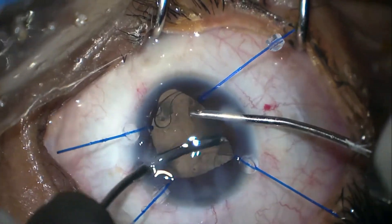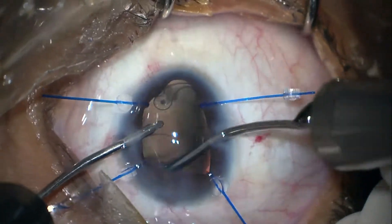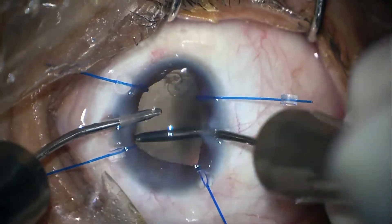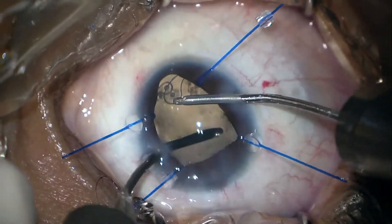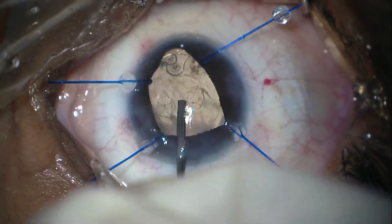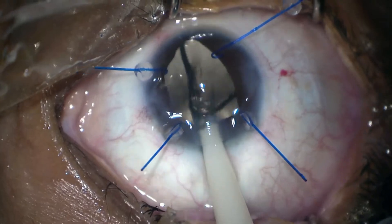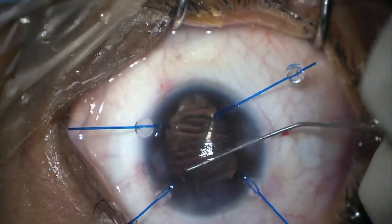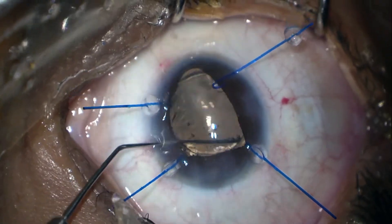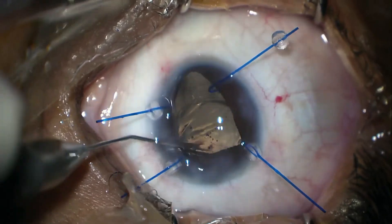Now we are performing irrigation and aspiration of the cortical lens matter. Our CTR is nicely sitting within the capsular bag. We are injecting viscoelastic again to open up the capsular bag and removing some bits of cortical lens matter over the posterior capsule. I'm injecting the IOL within the bag — it's a relatively smaller capsulorrhexis, but it's really important to put your lens within the bag. I'm making sure that both haptics are within the bag.